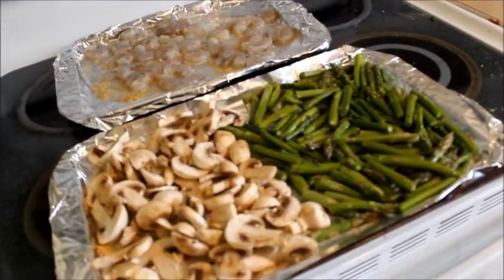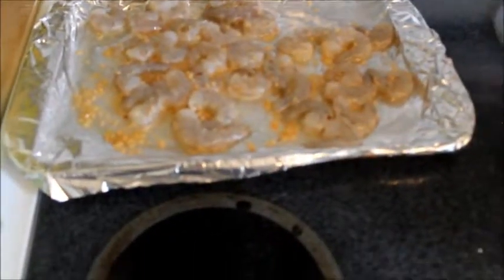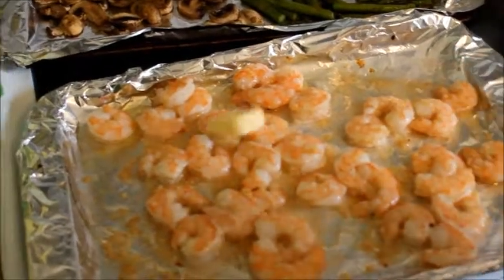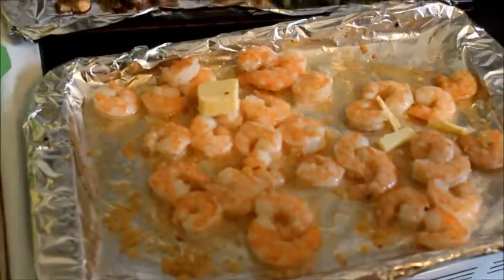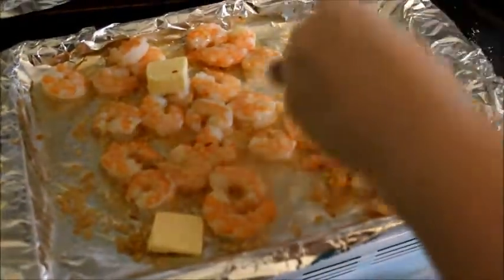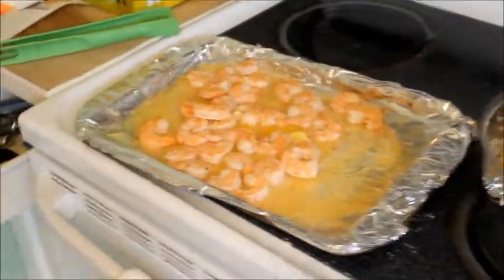Toss it and call it done. Preheat to 400°F, put the vegetables in for six minutes. Now the shrimp goes in for six minutes. After the six minutes you take them out and Jen's gonna put some butter on them, then we'll put them back in for another two minutes.